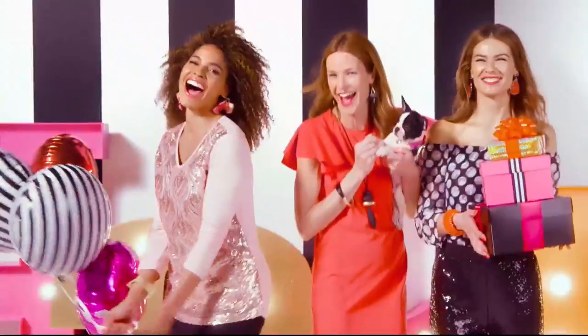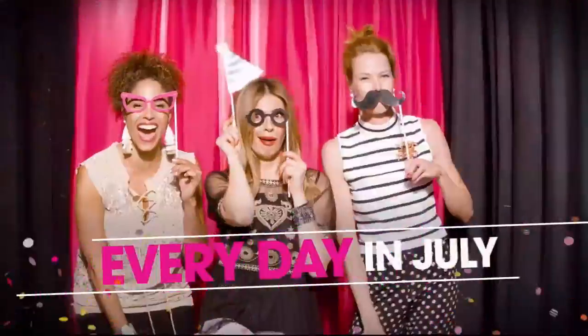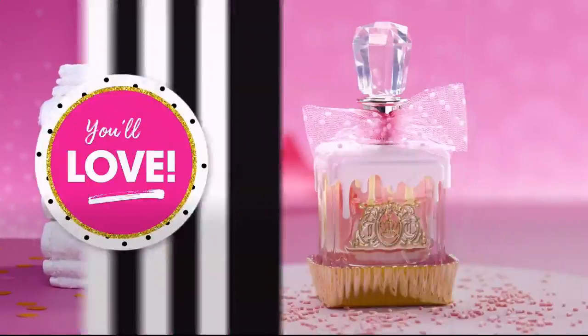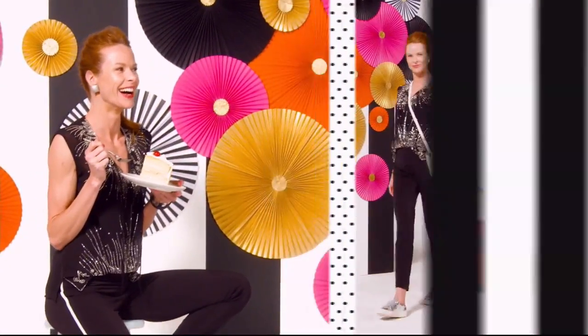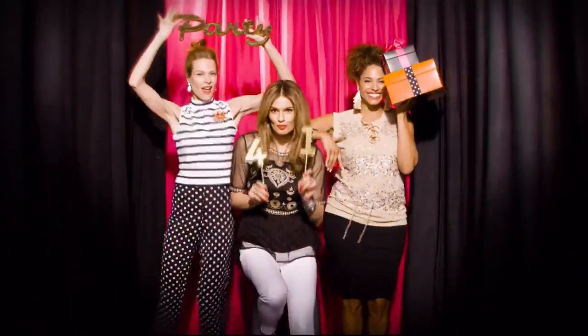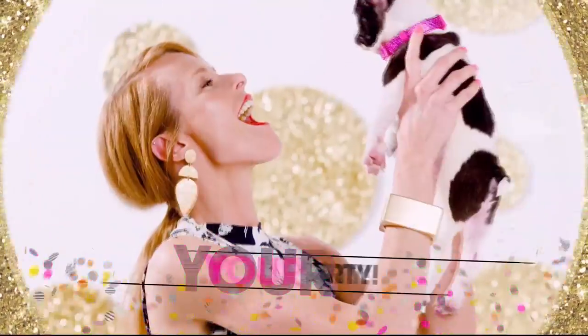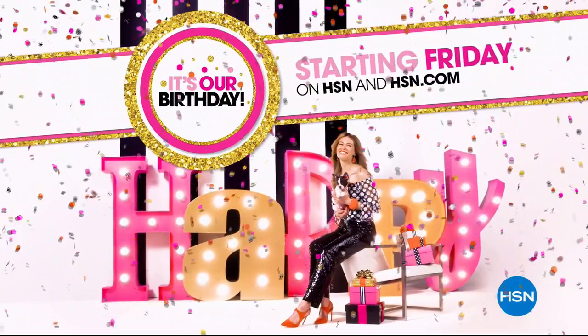Ready to party? HSN is turning 41, and you're invited to join the fun every day in July. Discover surprises you'll love, savings to celebrate, exclusive finds, and all-new favorites. We're even giving away a trip a day. So mark your calendar and prepare your happy dance — it's our birthday, your party. Starting Friday on HSN and hsn.com.